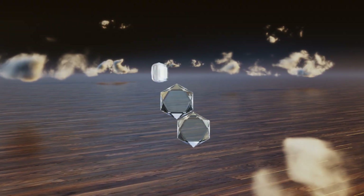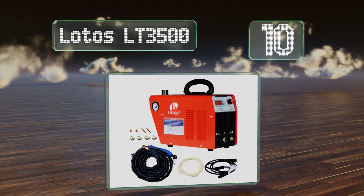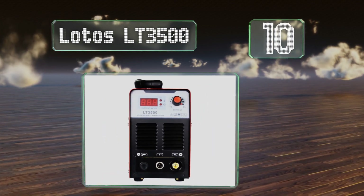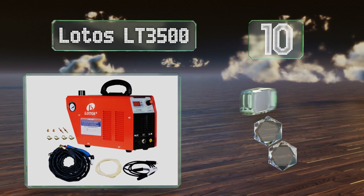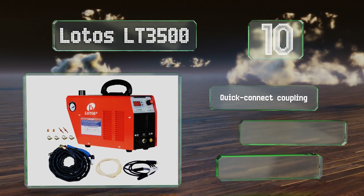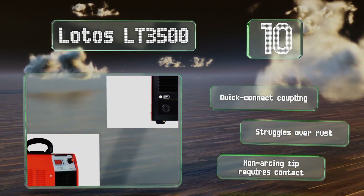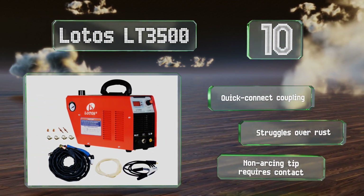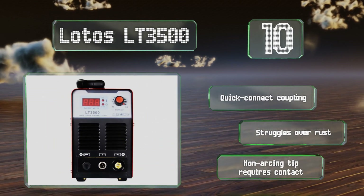Starting off our list at number 10, weighing in at only 18 pounds, the Lotos LT3500 is one of the easiest to transport to and from a job site. It's designed for the relatively straightforward task of breaking down sheet metal and stock of no more than one eighth of an inch thick. It comes with a quick connect coupling, however it struggles over rust and its non-arcing tip requires contact.